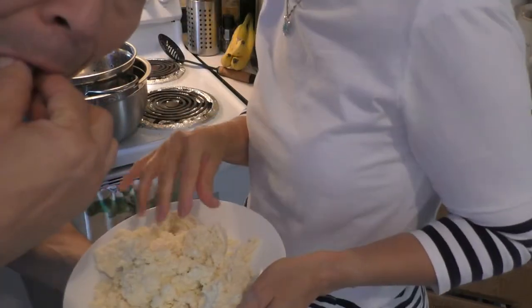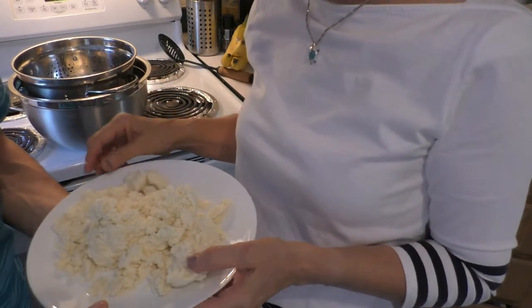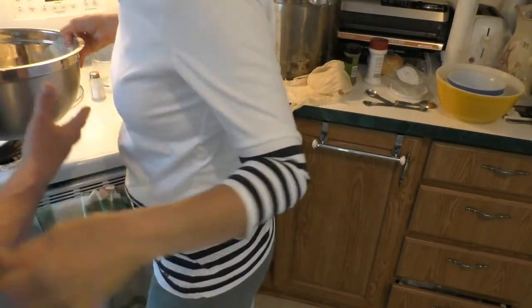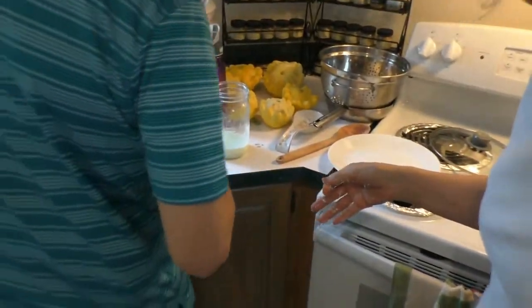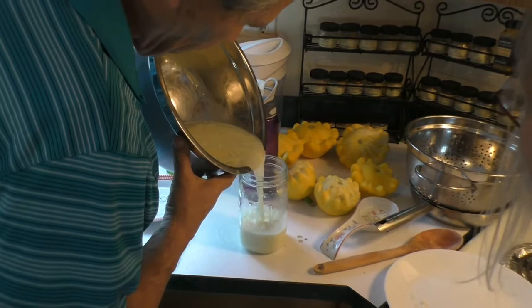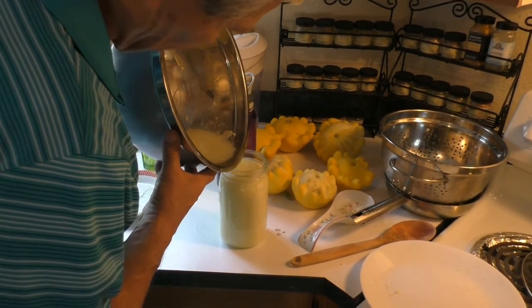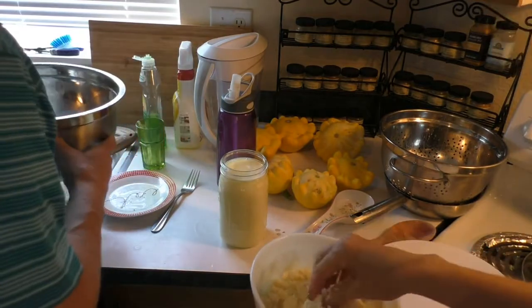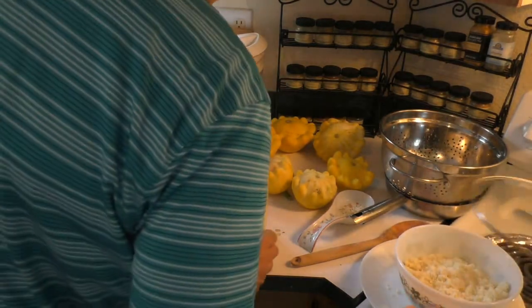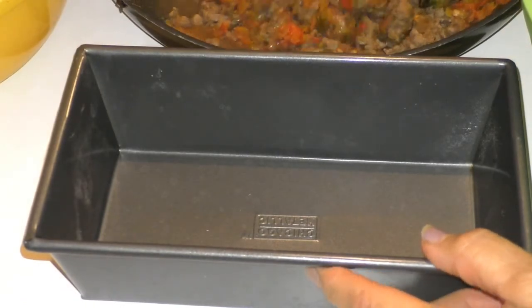I think I took a little too much whey out, so I might add a little bit back in so it's not so dry. Jim helps pour a little whey back in, though he's blocking the camera. Just a tiny bit more — that's good. Leave that.